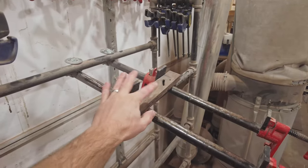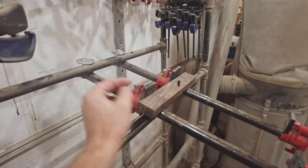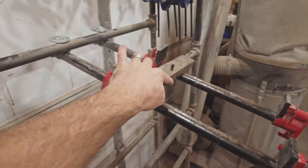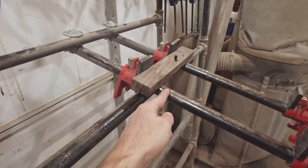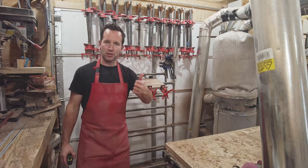If I were to do this again, one thing I might change is the distance between here and here, because depending on the glue-up, this bar can actually get in the way. So we either have to use a spacer or put the clamps here. I think what I'll do is give some measurements of this rack in case you want to build one for yourself.